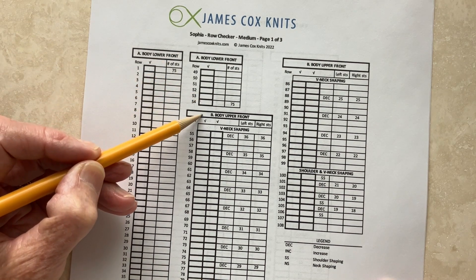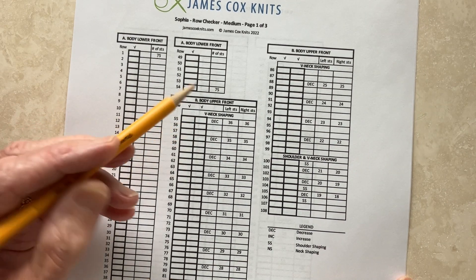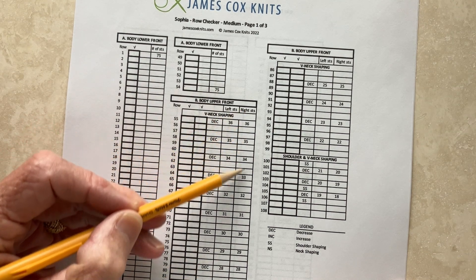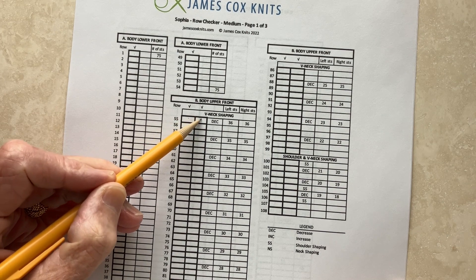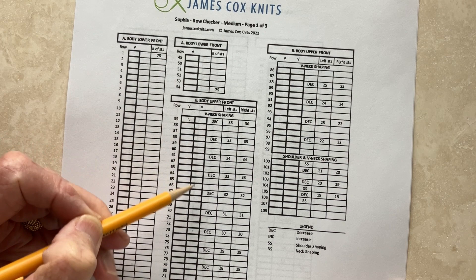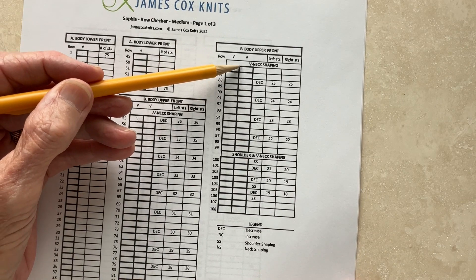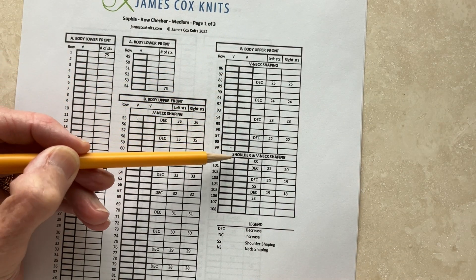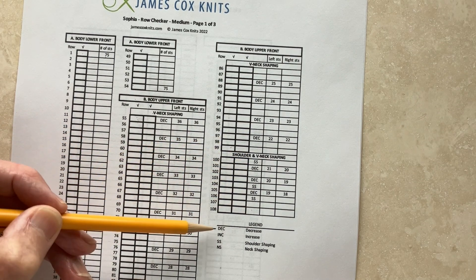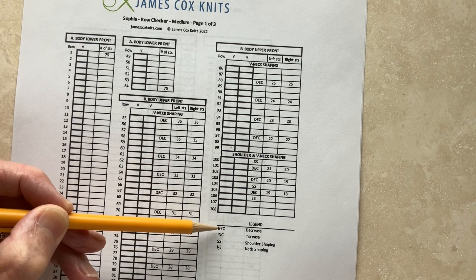So now you go to your second chart, and the body — the upper front — has two sections, the left and the right. Here are the stitches in the left section at the end of each row, and in the right section. And here are two columns of check-off boxes, so you can check off as you work one and then the other. And this is where your V-neck shaping is occurring, and that continues until you're ready to work the shoulder and continue the V-neck shaping to the very end. And here's the little legend with all the abbreviations defined for shoulder shaping, neck shaping, increases and decreases.